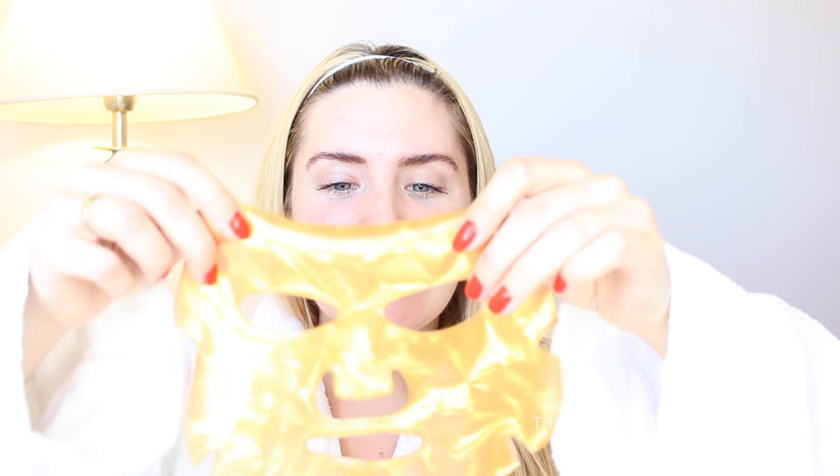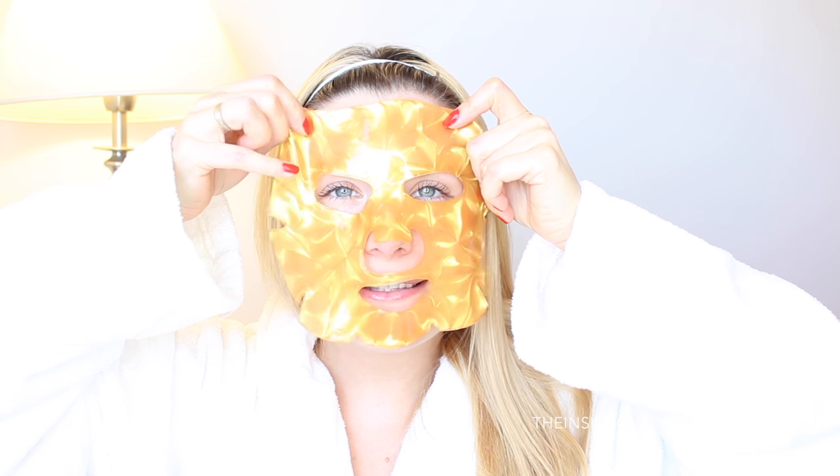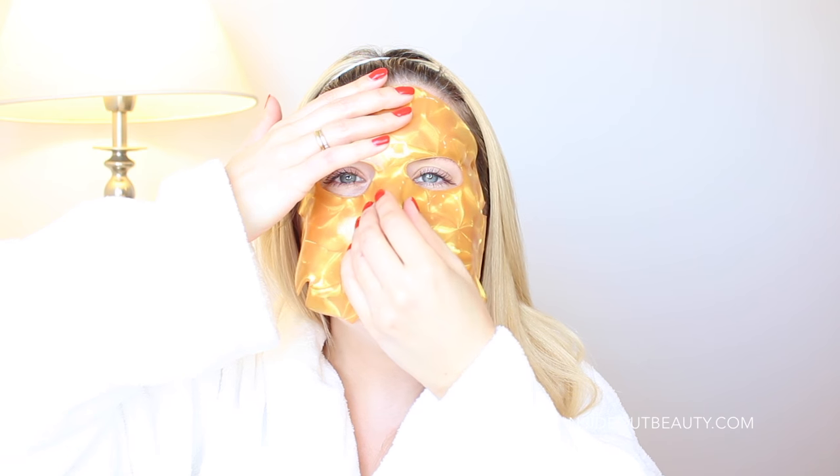Now I'm going to go ahead and open the mask. Each of the masks in the leather case comes inside this plastic packaging. All you need to do is open it up by pulling. It's very well sealed — all the serum inside the mask is properly sealed. I'm so excited to try this! I feel like a mixture of a little kid and a princess. I'm just going to put this on — you put your eyes where the eye holes are and your nose where the nose hole is, and you can stretch it.